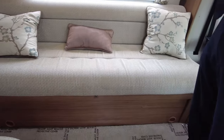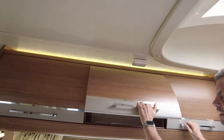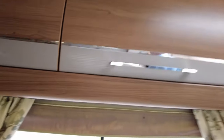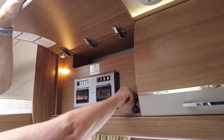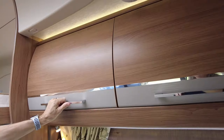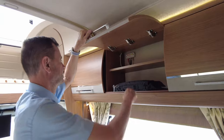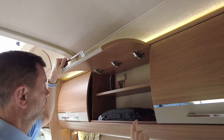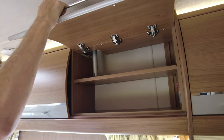You've got plenty of storage — three really big lockers on this side, and on this side you've got your main control panel with a USB socket. One thing to mention that I didn't mention outside: it is over three and a half tonnes, so you will need your C1 licence. You also have your Vision Plus TV aerial and the actual television aerial there.